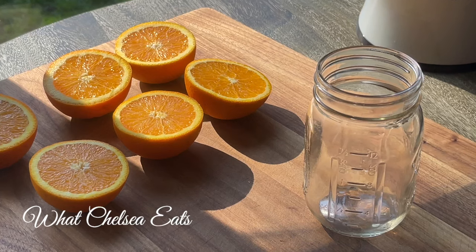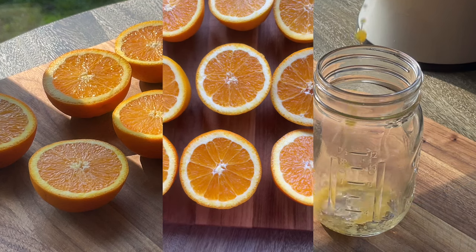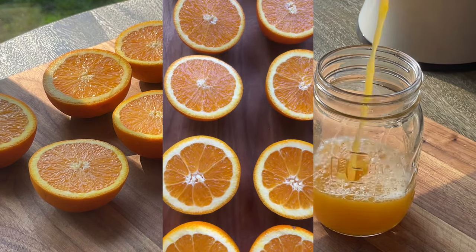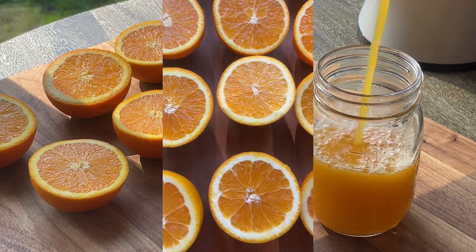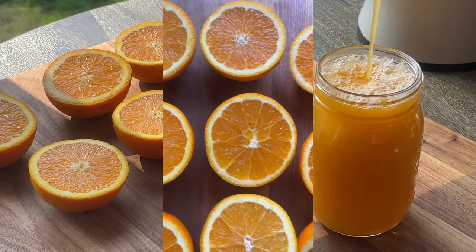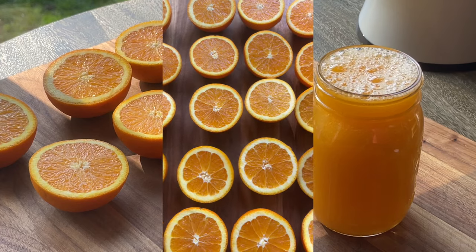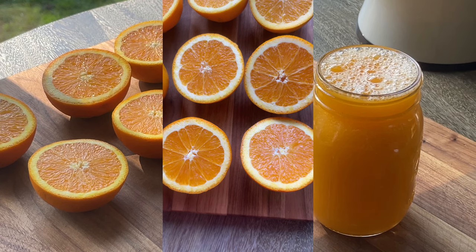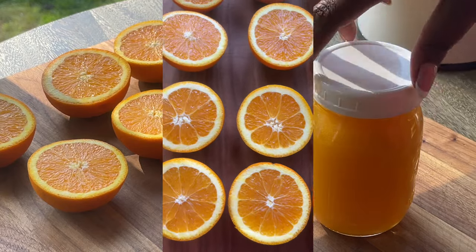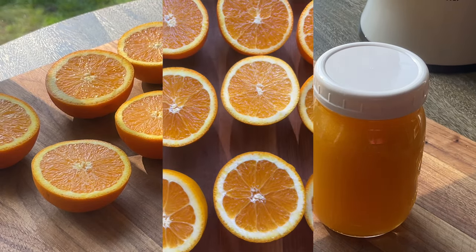I'm going to give you two tips as to why it's important to drink things like citrus juice or even eat the citrus — you can eat these oranges just as well as juice them. First, the vitamin C in the orange juice or oranges helps your body absorb iron, so if you are anemic or have low iron this is going to be perfect for your healing journey. Second, citrus is a detoxifying fruit — it is a high water content, astringent fruit that goes into the body and detoxifies the system.